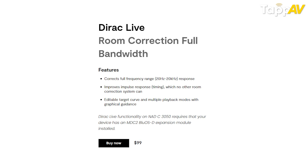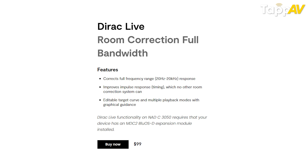NAD is the cheapest as far as Dirac is concerned — we are at $99. We were the first to do Dirac and everyone followed, so we still have it at $99. For our AV receivers, you buy the license only once and you can use it across units; we are not locked to a serial number. If you have two AV receivers, you buy the license once.